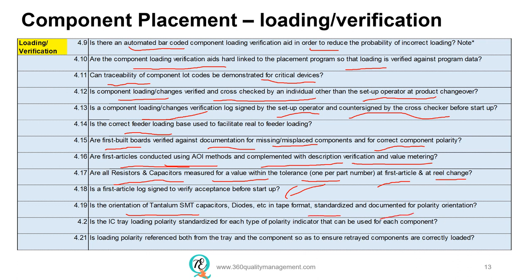The orientation of some devices such as tantalum SMT capacitors, diodes, and even some ICs must be standardized and documented for polarity of orientation, or you will have a whole batch of boards built with wrong orientation. An SMT run could run for a thousand-plus boards. IC tray loading must have a polarity standardized for each component type with easy-to-identify polarity indicators, and it should also be mistake-proofed as best practice. The loading polarity must be referenced to both tray and component to ensure that retrayed components are also correctly loaded.